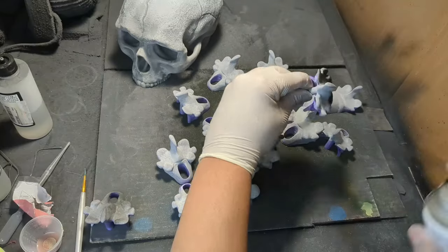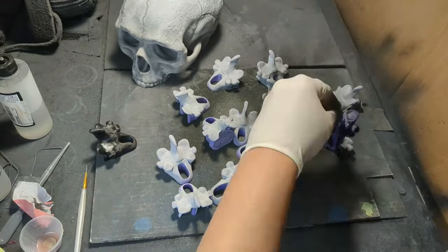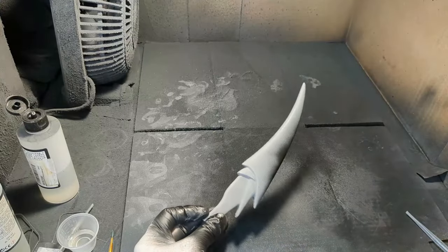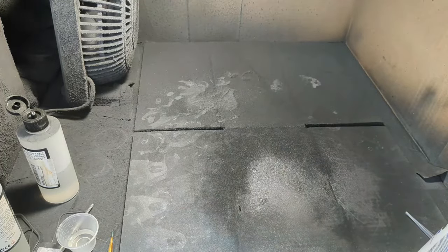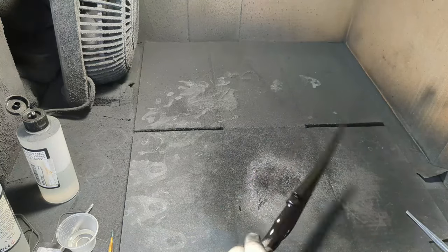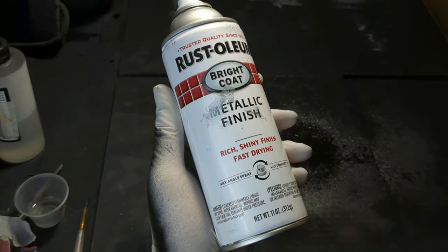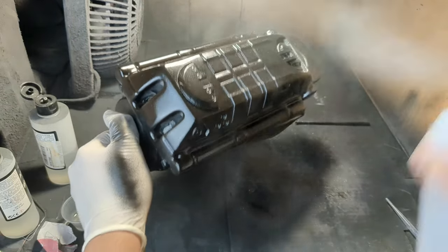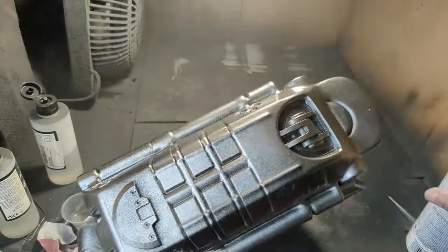After getting rid of all that dust, the bones got a quick prime in flat black. Then I gave the blades a coat in gloss black. With all the rattle can painting, it seemed like a good time to base up the gauntlet as well, using metallic finish. If you want nice reflective results with this stuff, I have three words for you: thin, thin, thin — you want to try not to get full opacity until your third coat.